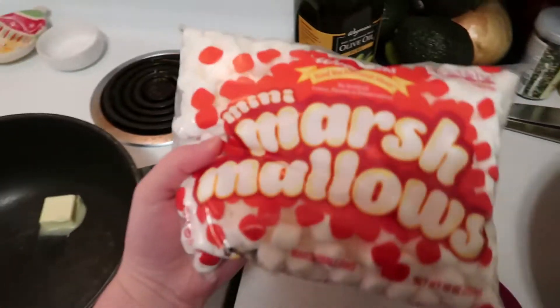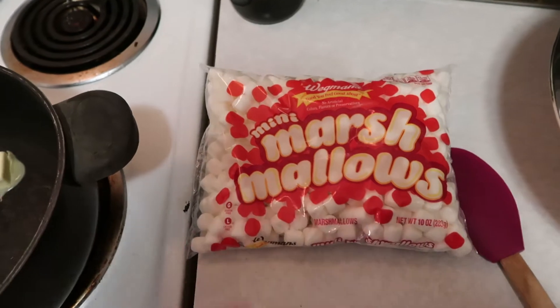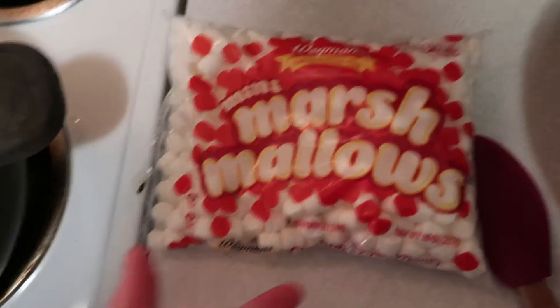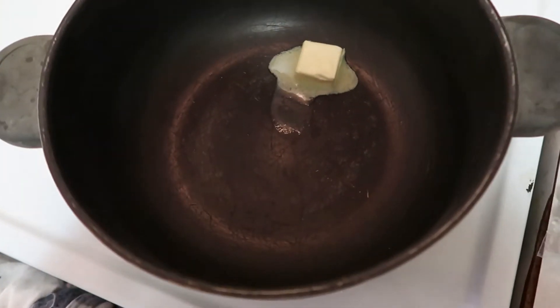So I have our butter melting. Just to put it into perspective — if you ever get a different size bag of marshmallows, there's 10 ounces in this bag, so we're going to use five ounces total. If you have a scale and you have bulk marshmallows, please invite me over — that sounds amazing. We're going to add half the bag in here once the butter melts more.